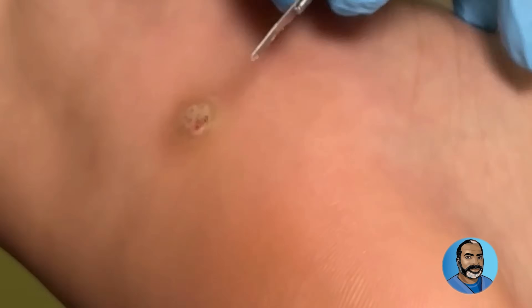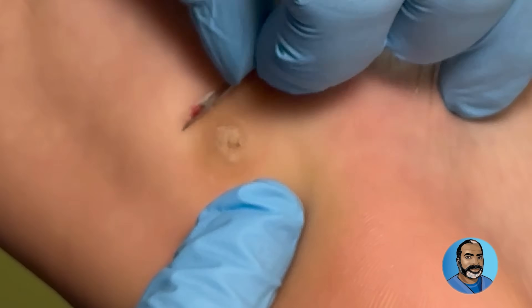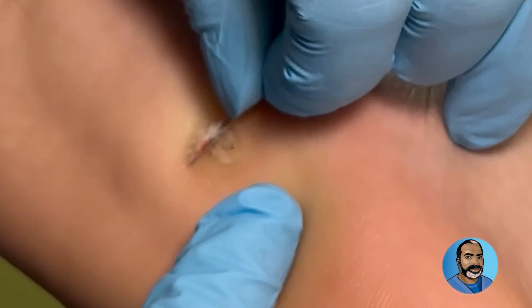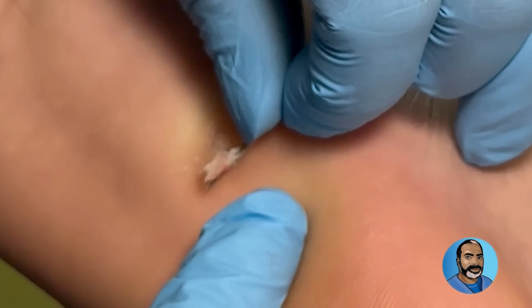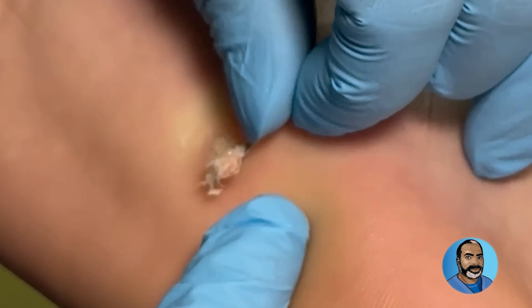There's a little bit right there. It's normal that it bleeds. Little black dots — there you go. It's a pretty large one too. Let me get a ruler.